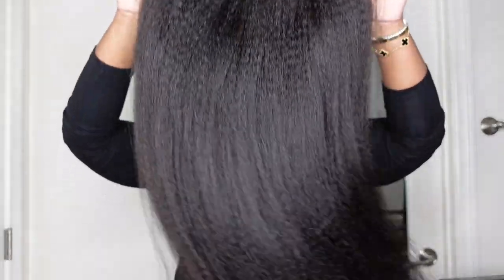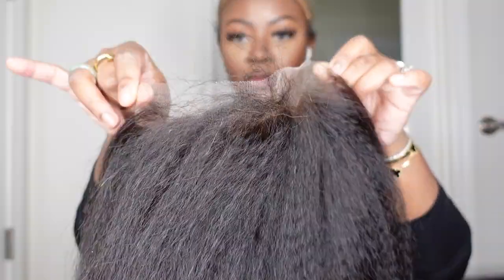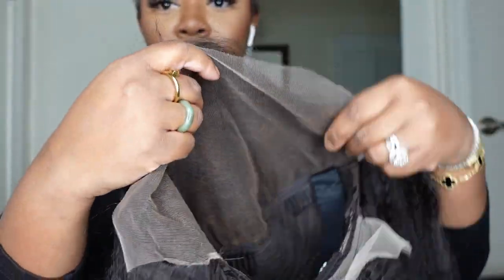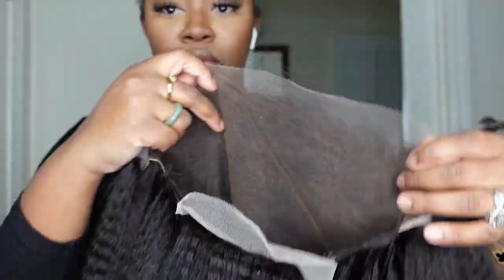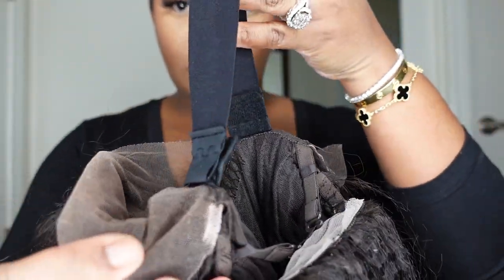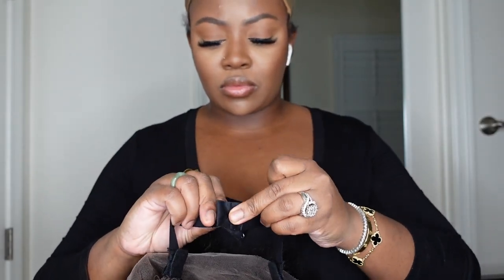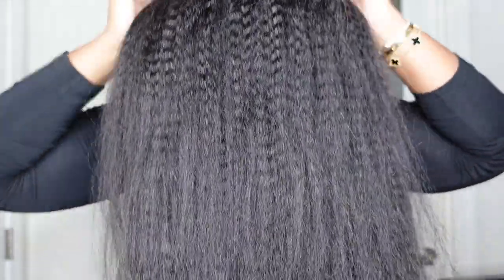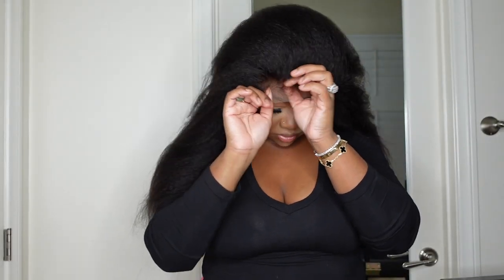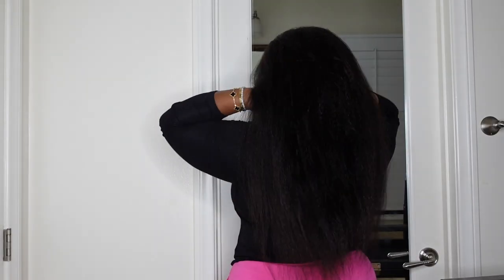Jumping right into it, this is the wig straight out of the box. We are going kinky straight and I believe personally that AF Sister Wig has some of the best kinky straight hair on the market. This is a look at the inside construction of the cap. One of the best features is that you have a full 3D lace — it's a Swiss lace wig and the cap construction is a 13 by 6. This is what the wig looks like on. They did also include the adjustable strap inside — it's a bra strap style and I love that.